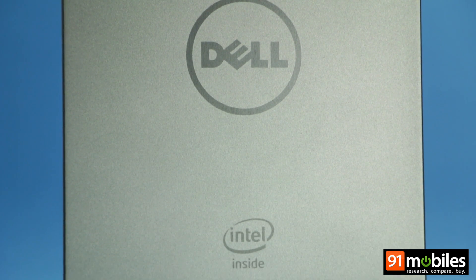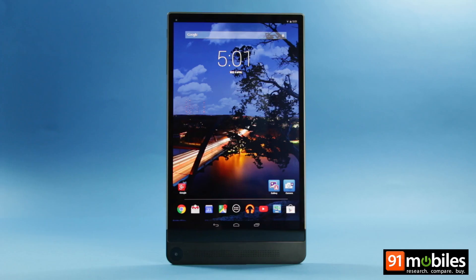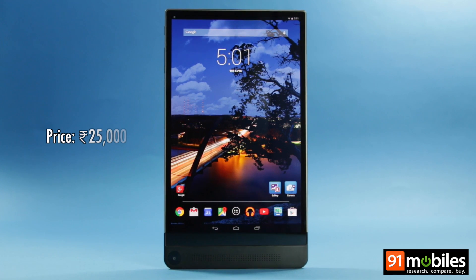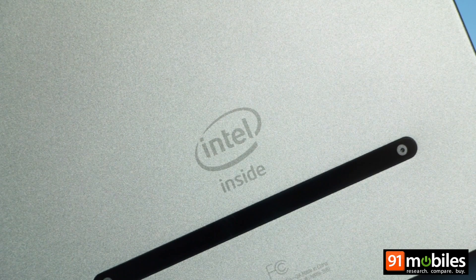But it's the RealSense snapshot technology that makes the Dell Venue 8 7000 truly innovative. The tablet costs $400 and is available in the US for now, but we're hoping it'll land in India very soon.